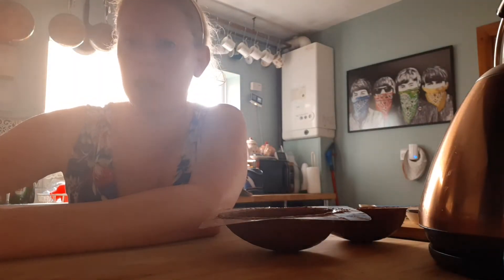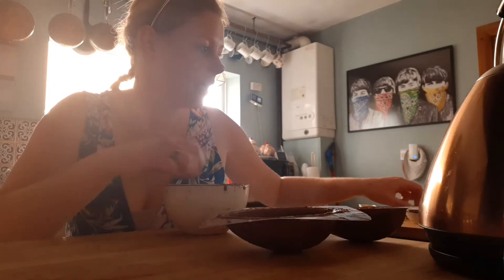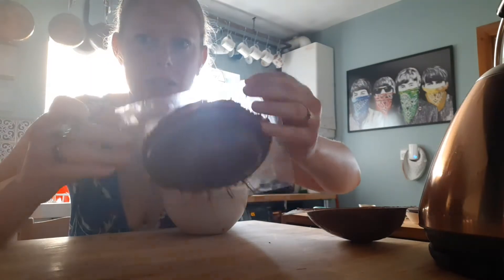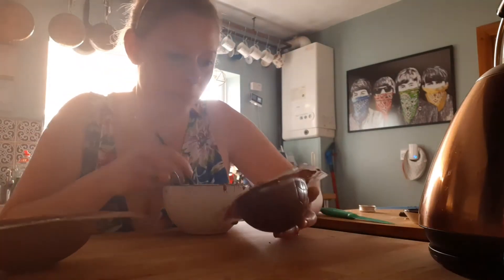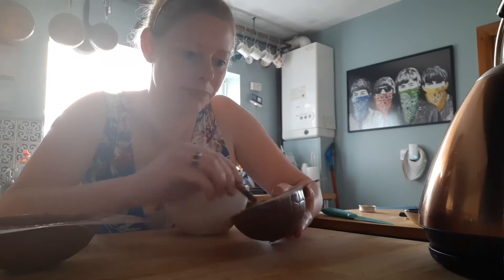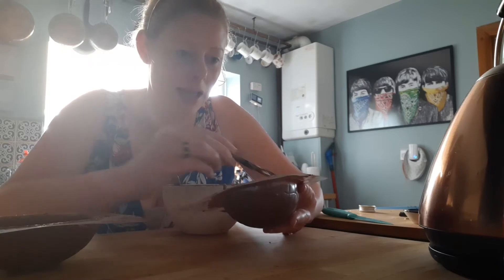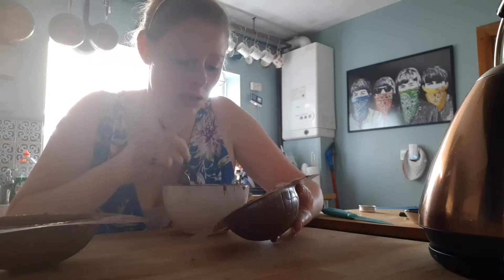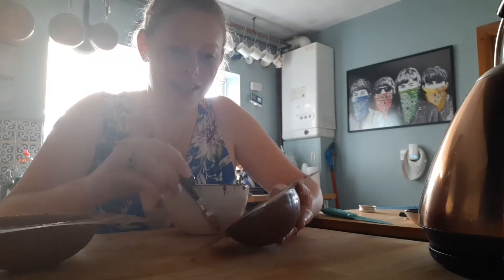We've done around six or seven layers of chocolate on our eggs. You can see the molds — it's important to make sure you've covered it all. I'm just going to do a last quick layer to make sure it's all well covered, and make sure you've got the chocolate up high around the edge.